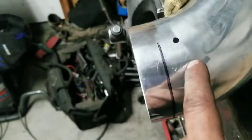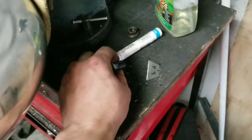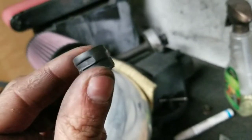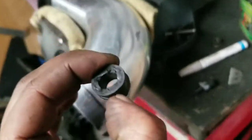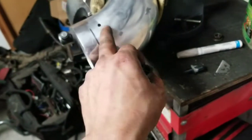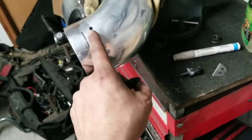Once you have it marked, put a little tap — a center punch — into it so your drill bit doesn't walk. Remember you want to find a drill bit with the same outer diameter as your sensor, or actually slightly smaller. Not too much smaller though — if it's too tight it's going to be a pain to get in and out. You want just slightly smaller so you can press it in.